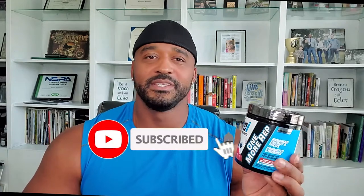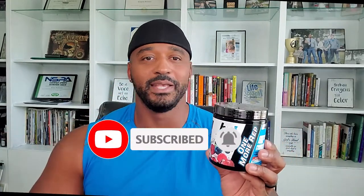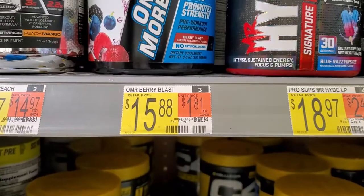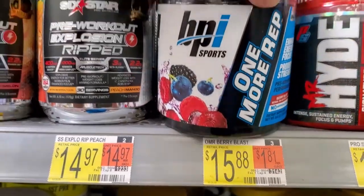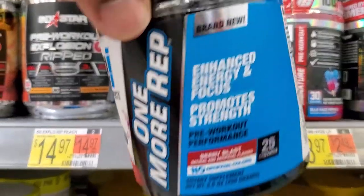So BPI Sports One More Rep — what was I looking for when I found this? I wanted to review basically a new pre-workout. It's not really so new to me because I used it several years ago, and it's just one of those things that I just never kept up with. But as I was looking around for things to review for you guys, I came across this, so I went ahead and got it. Let's see what's up with it today.